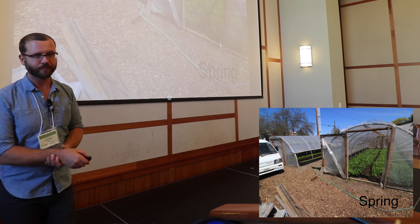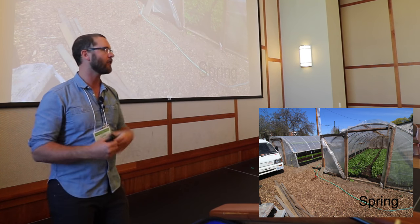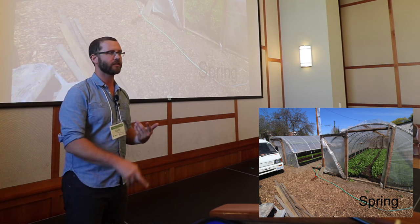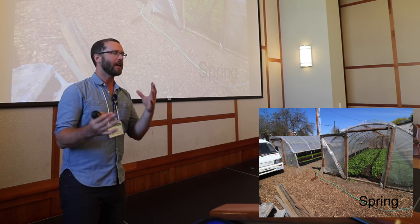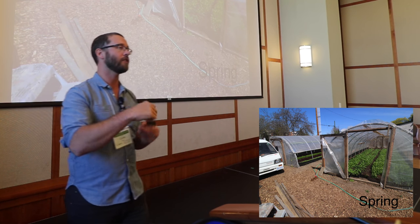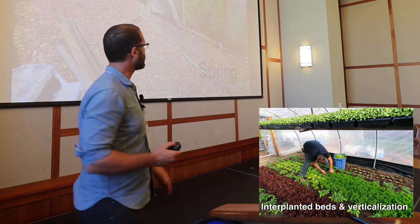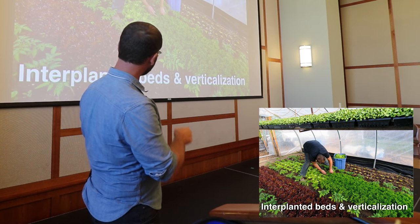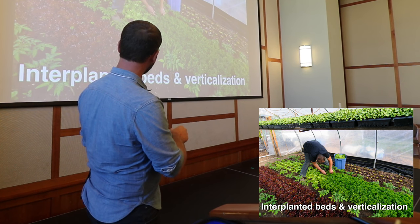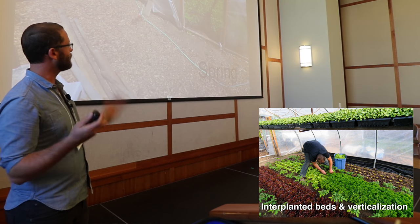In the springtime, the greenhouses are planted with cool weather crops — these are unheated greenhouses, so I'm primarily growing things that handle below-freezing temperatures: radishes, turnips, spinach, lettuce, arugula, mustard greens, tatsoi, bok choy. These things can handle freezing and in fact it makes them taste better — the starches turn to sugars. Then we start to interplant our tomatoes. In previous years we put them right on the edge of the bed; right now we're experimenting with placing them in the middle of the bed and planting amongst them.